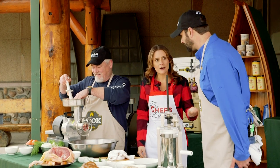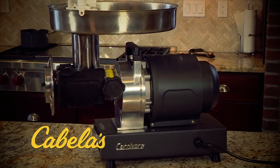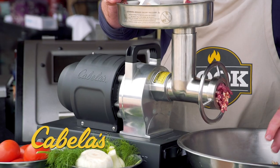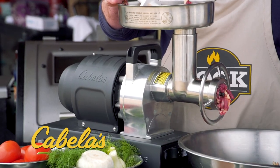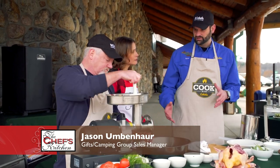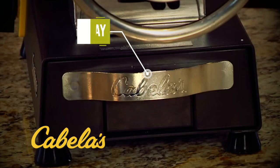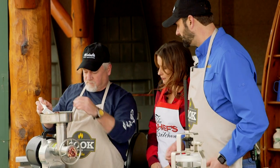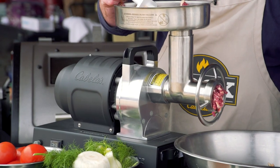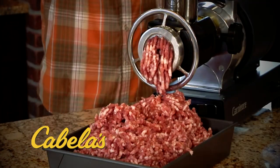So Jason, tell me more about the grinder. The nice thing about it is it's got a stainless steel meat tray so it won't rust. It's got a nice big flywheel, easily on and off. This one's half horsepower and it goes all the way up to one and three-quarter horsepower. The larger you go, the faster and more capacity you get. There's also a storage tray in the bottom for tubes and accessories. It comes with a 10-millimeter and a four-millimeter plate, so you can get a finer cut if you want.